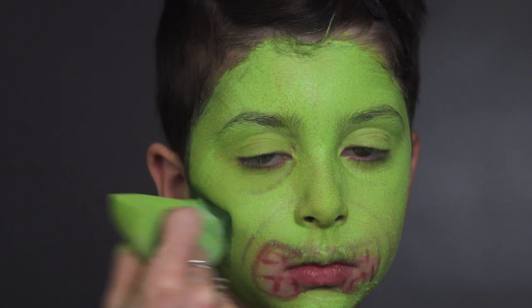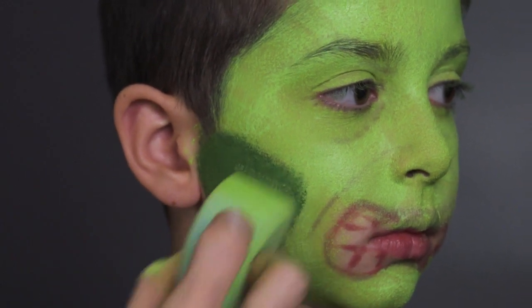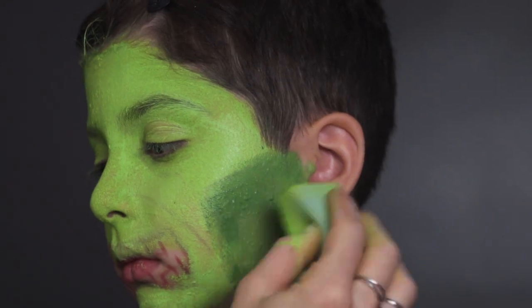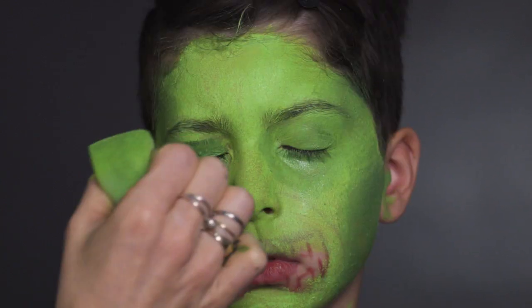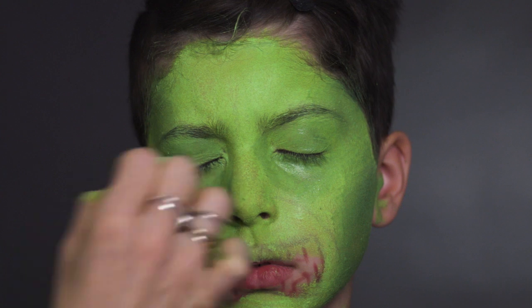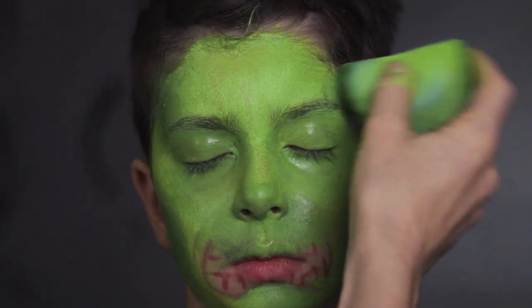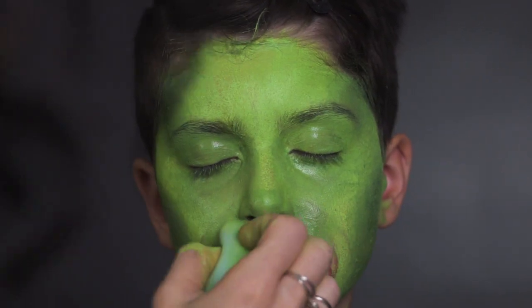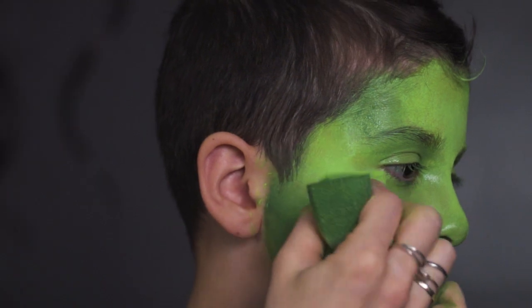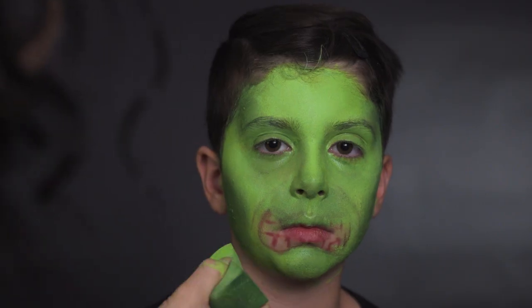I'm going to go in with a darker-toned green and do a little bit of shading under the cheekbone. I'm applying with one side of the sponge, then with the clean side I'm blending it out just a little bit. Using different shades of green gives more dimension than if you used just one. It doesn't matter if it's messy, because we're going over with black lines and highlights. Now I'm going back in with the light green for a bit more coverage.